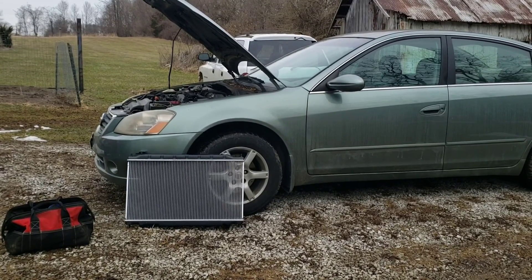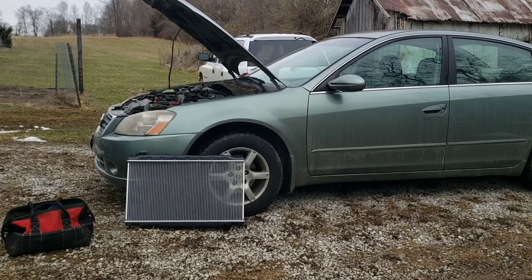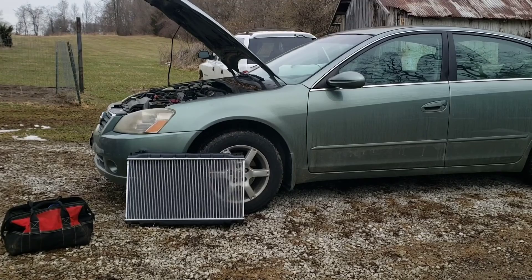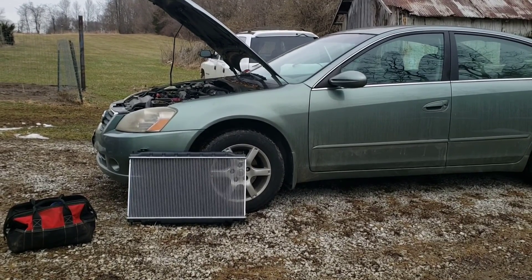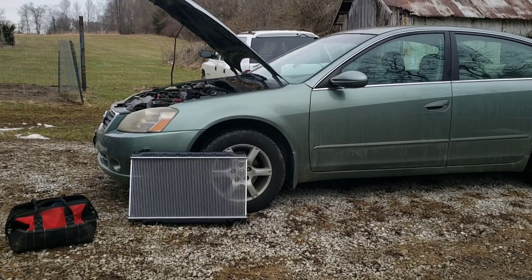I'm going to replace the radiator on this 2006 Nissan Altima with the 2.5 4-cylinder. That's going to be the same for 2002-2006. Any year after that it's probably similar, but this specifically is for the 2002-2006 with the 2.5 4-cylinder engine.